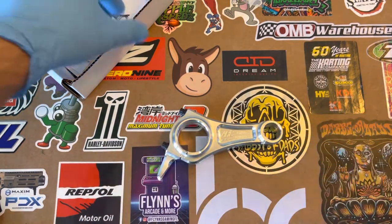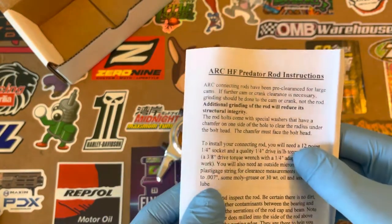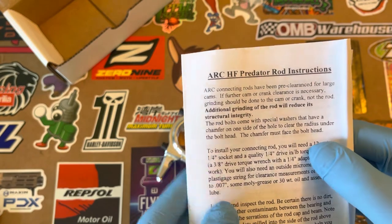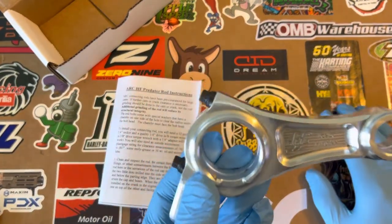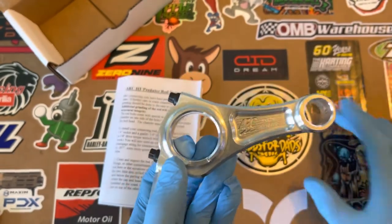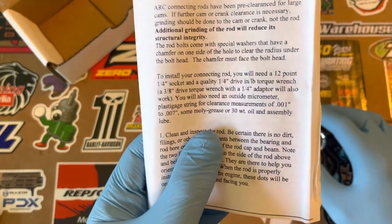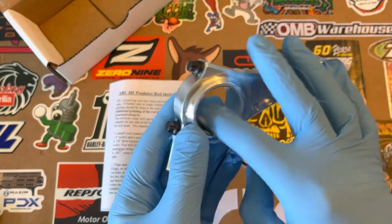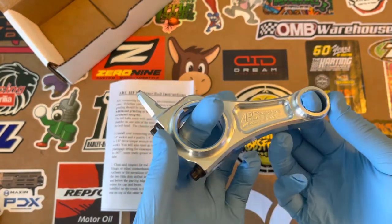The instructions are pretty basic but they're included, which is really nice. Connecting rods have been pre-clearanced for large cams, so all the large cams — which we'll be using on this build — are already pre-clearanced. You won't have to mess with that. Additional grinding of the rod will reduce the structural integrity, so if you start chipping away at the rod, it makes it a lot weaker.